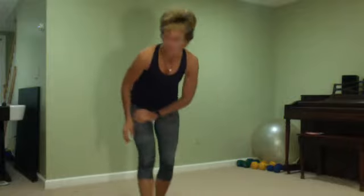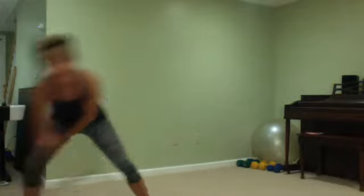Let me get the music. Make sure you have some water and I'm going to set my clock for 15 minutes. And we're going to get started — thanks for being here.